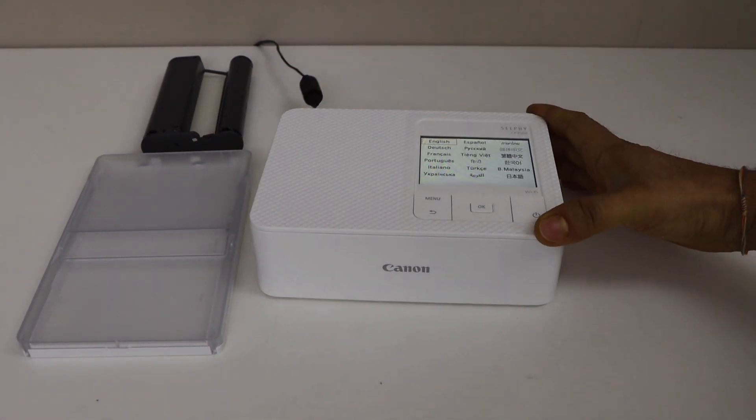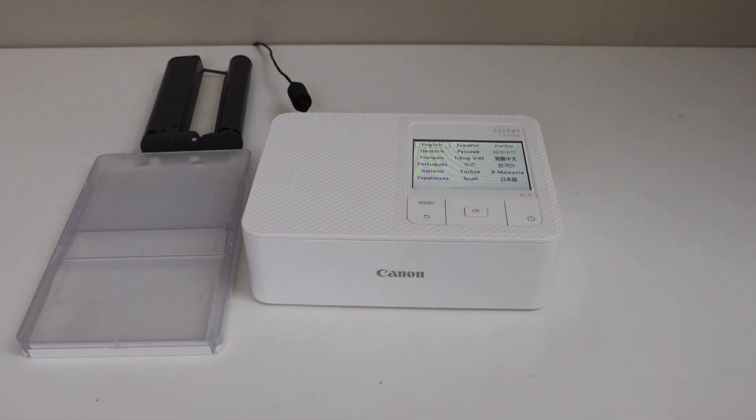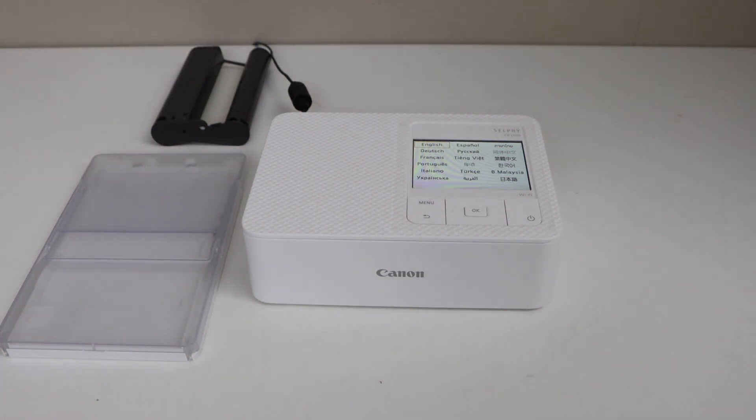In this video, I am going to show you how to do the quick setup of your Canon Selfie CP1500 photo printer. It comes with the ink cartridge, the photo paper, and the photo paper tray. Let's start with the setup.